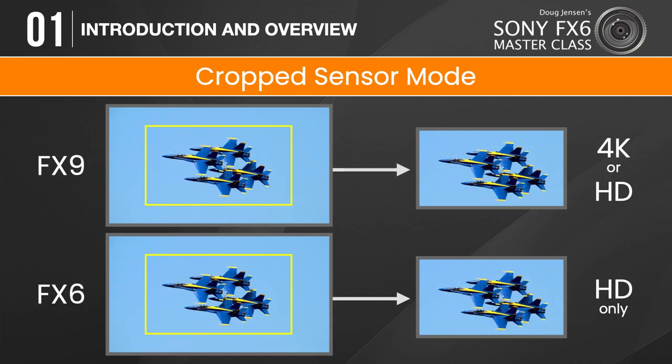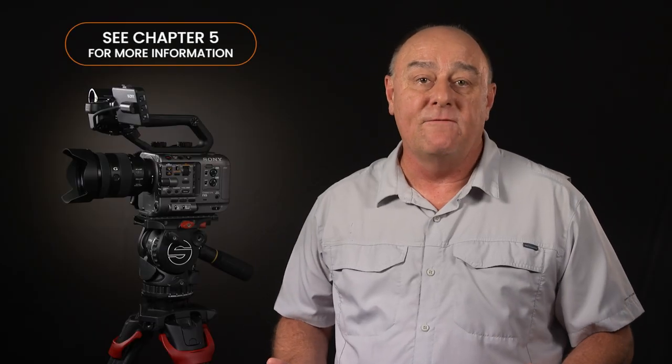However, the higher resolution 6K sensor of the FX9 and Venice does have a major advantage over the FX6 — the ability to shoot 4K with a crop super 35 shooting mode. Yes, the FX6 does have a super 35 mode, but you can only use it when you're shooting with an HD recording format. The thing I want you to understand right now is that the FX6 can only shoot 4K in the full-frame mode, which requires the use of full-frame lenses, ruling out most PL lenses and all APS-C lenses when shooting with 4K recording formats.